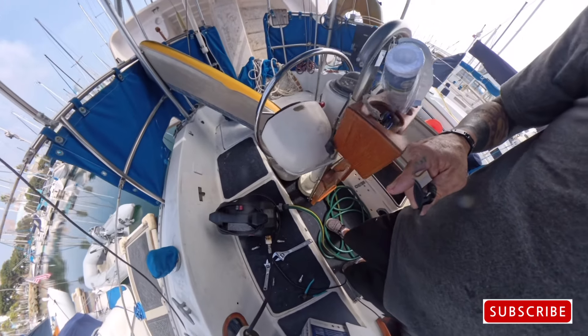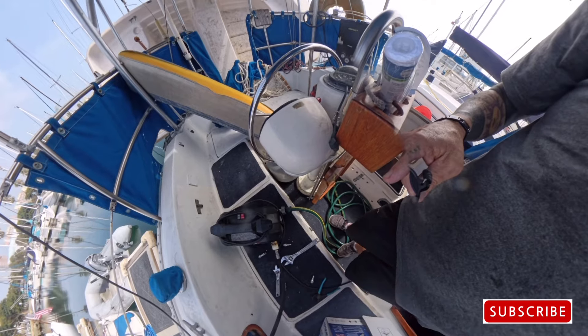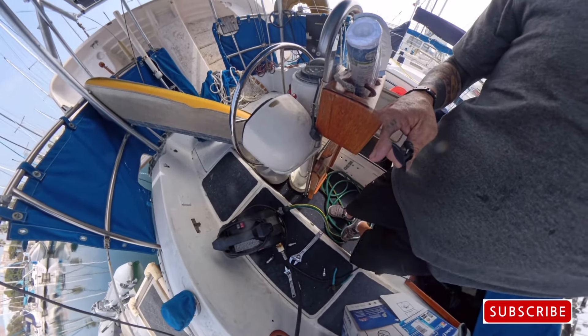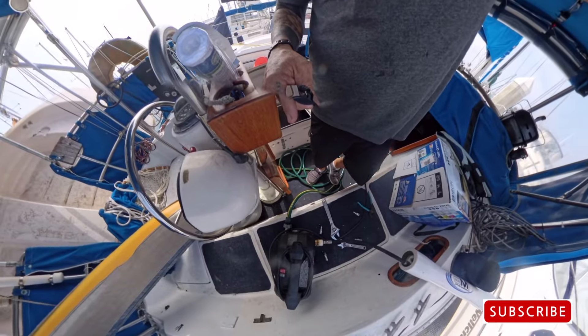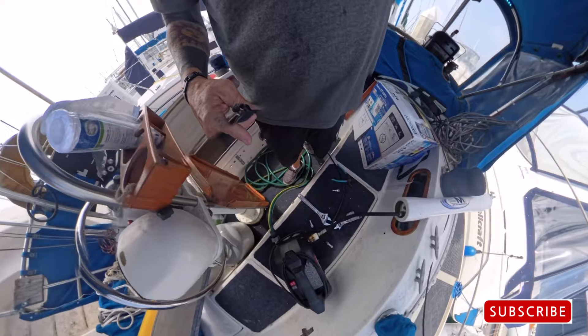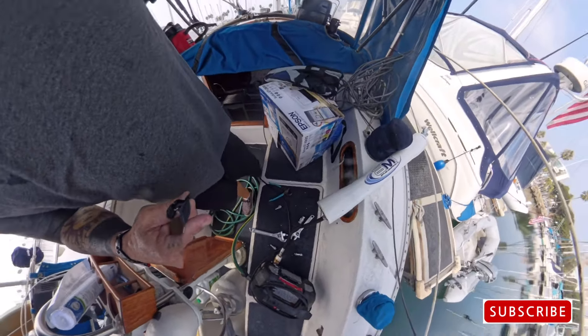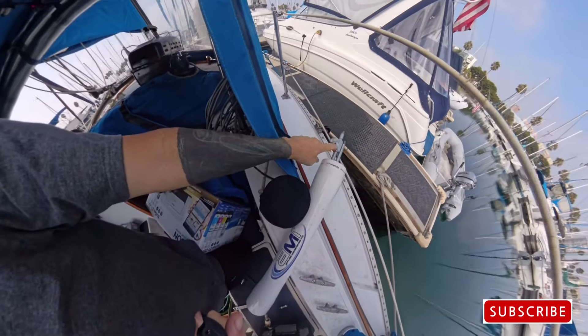That is a pressure washer — I know it's not a water maker pump. There's stainless steel and all that — I get it, trust me. But this does push over into this membrane. And I had a gauge right here.